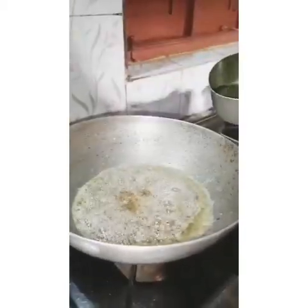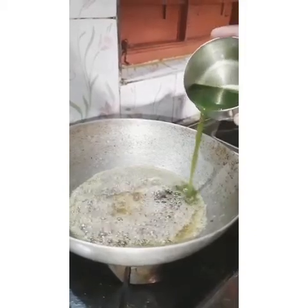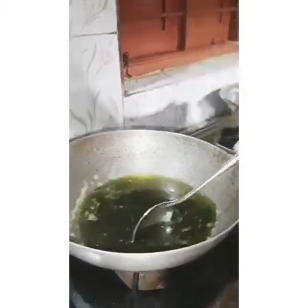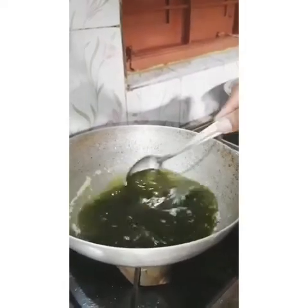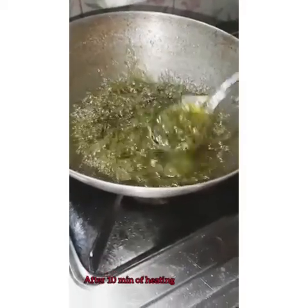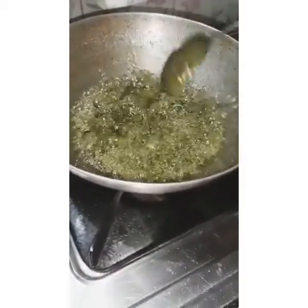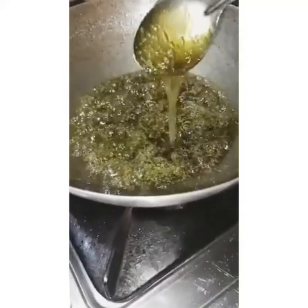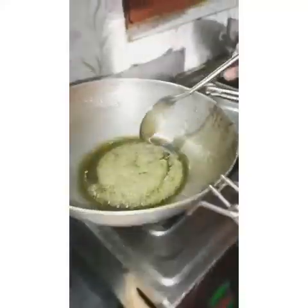Then add the extract of ginger, Tulsi and Pudina into this syrup and stir it continuously for 10 minutes. After 10 minutes of heating, the desired consistency of the product appears. Then our product is ready to use — remove it into a bowl.